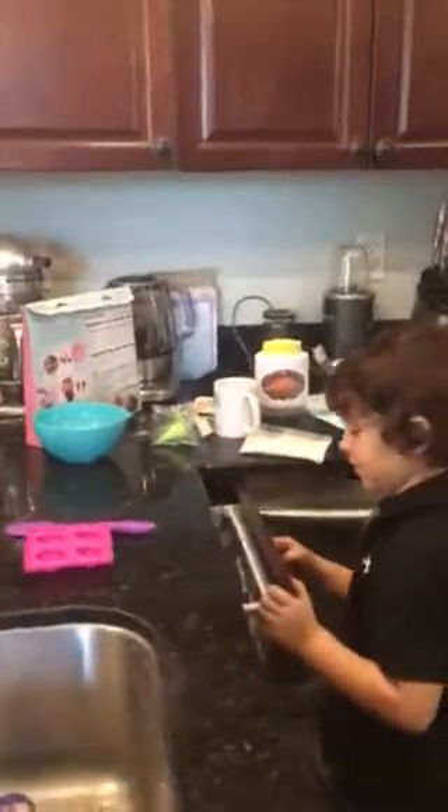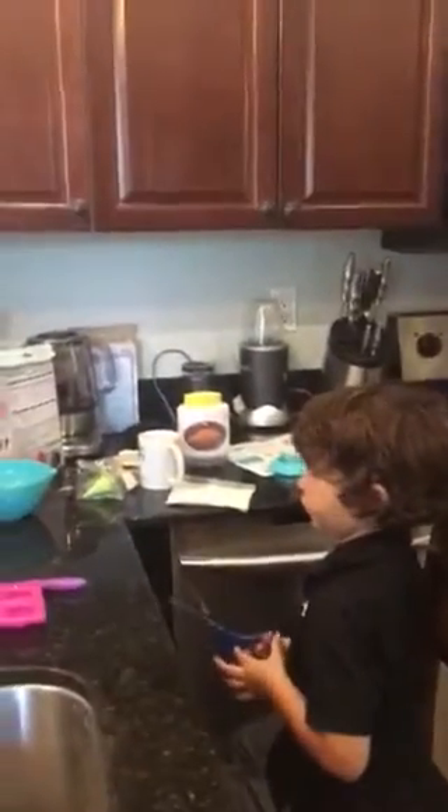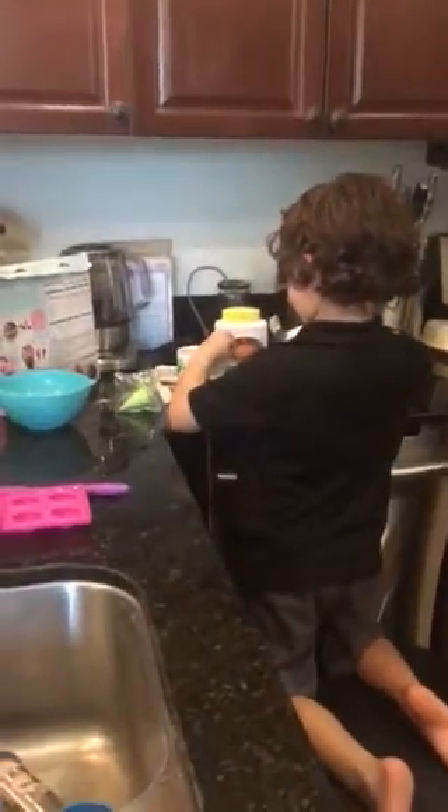I hope it doesn't explode like last time. If you saw the video that was part two on the cupcakes, then you would see me explode the batter. So I hope it doesn't happen this time.